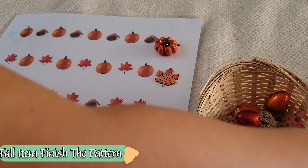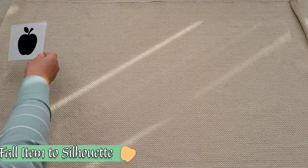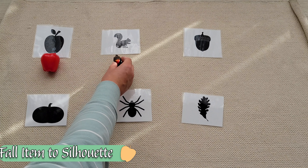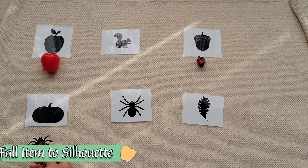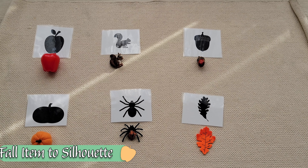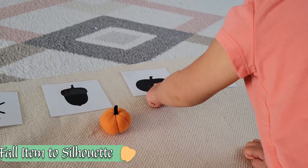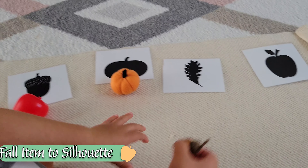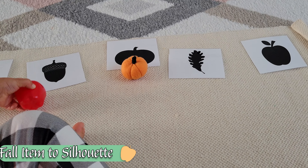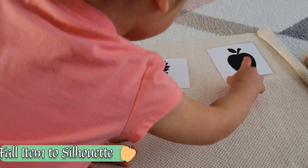A little fall item-to-silhouette matching activity. Make sure you've got items that are distinct enough that the child can recognize a difference. Lay out the cards and start matching left to right until you find the corresponding match. Make sure silhouettes of similar-looking items are still distinct — the acorn, pumpkin, and apple can look very similar. The silhouette of the pumpkin is much more squished, the acorn has a distinct pattern on the very top, and the apple has a much more distinct large and long shape. If you see your child make a mistake, sit on your hands and give them time to self-correct.